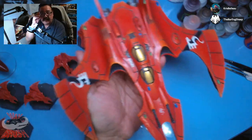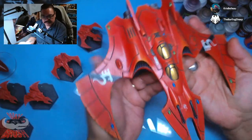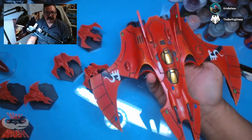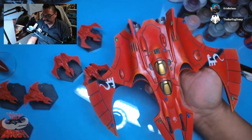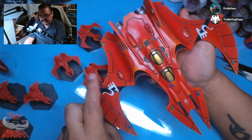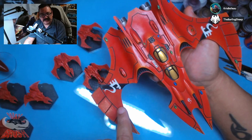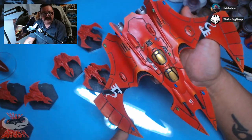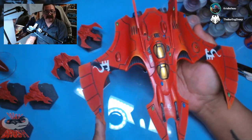So here is my Phoenix bomber. These are legit Forge World models. I should have got my other one because my other one has the chevrons — I have them running this way on the wing.